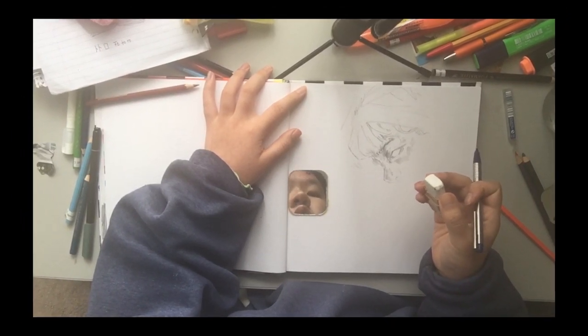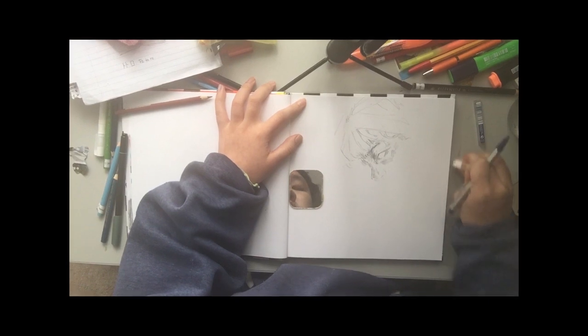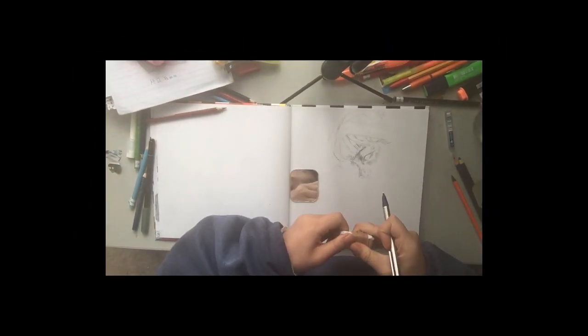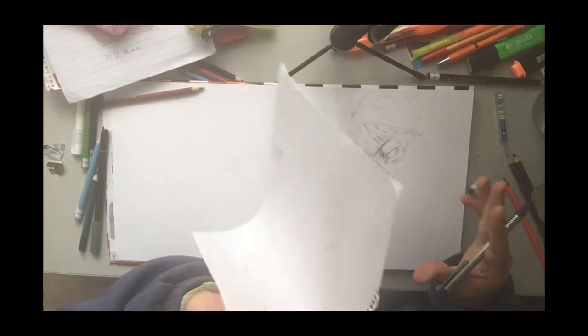Okay, so this is a pinnacle moment of this video. I used a rubber and watching this makes me sad — I should have tested it out. Basically I used the rubber, it was a bad rubber, and it smudged the hell out of my pencil drawing. I was about to end this video — I was gonna go home — I'm already at home.